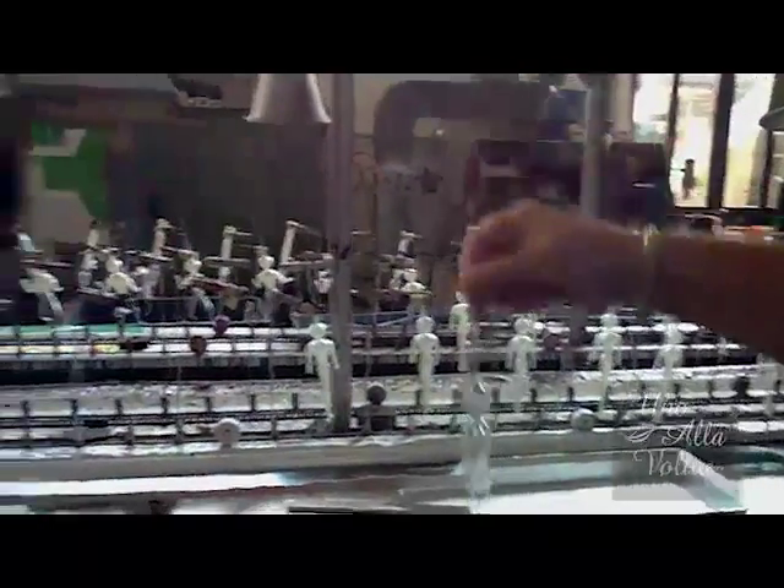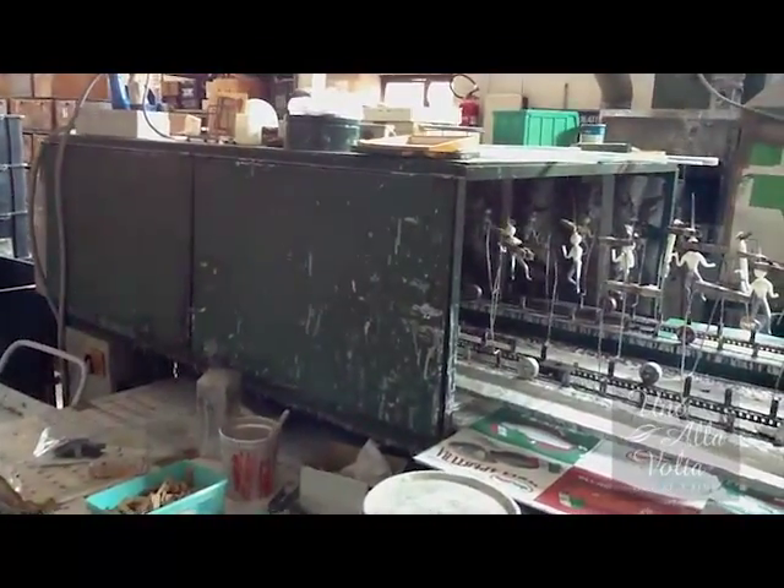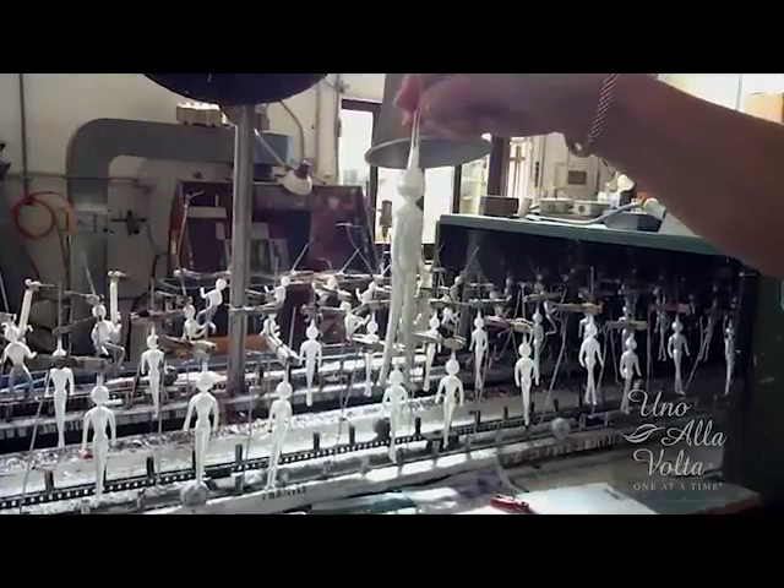And they go in a machine that sprays. Here is one of the pieces there that's finished. This is where they paint it.